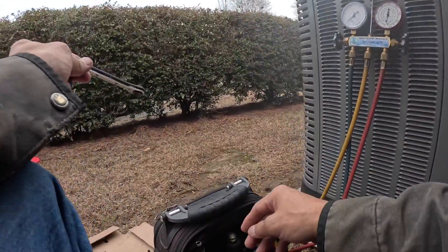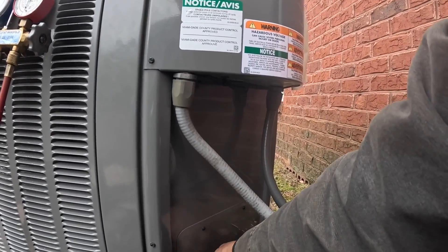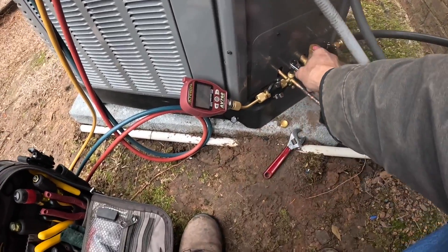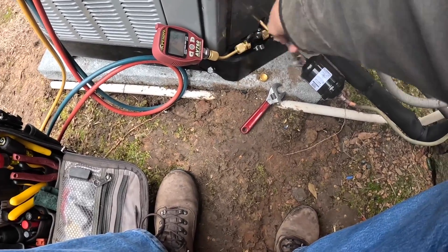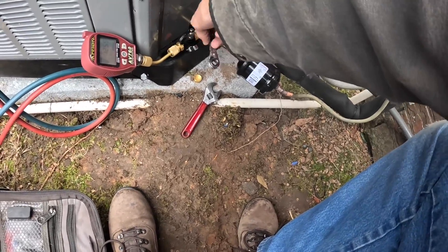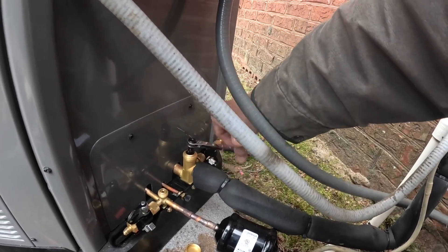I'm going to go ahead and put pressure on it before I ever put my schraders in. On this one we just need to hook up the drain, clean this up a little bit, and we'll be ready to go.